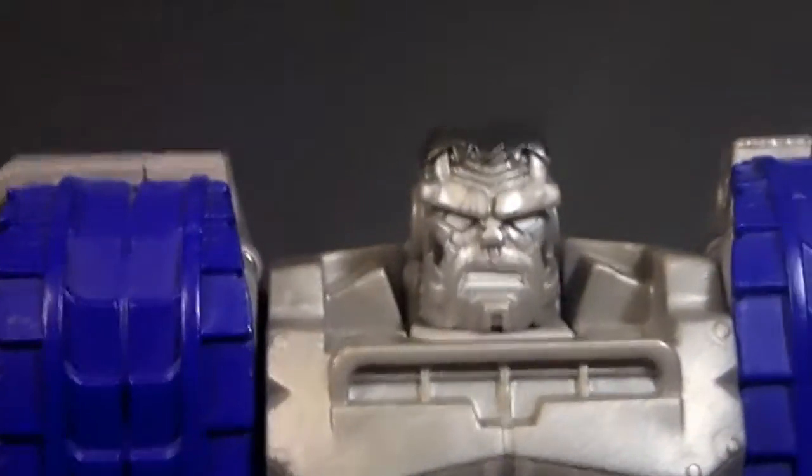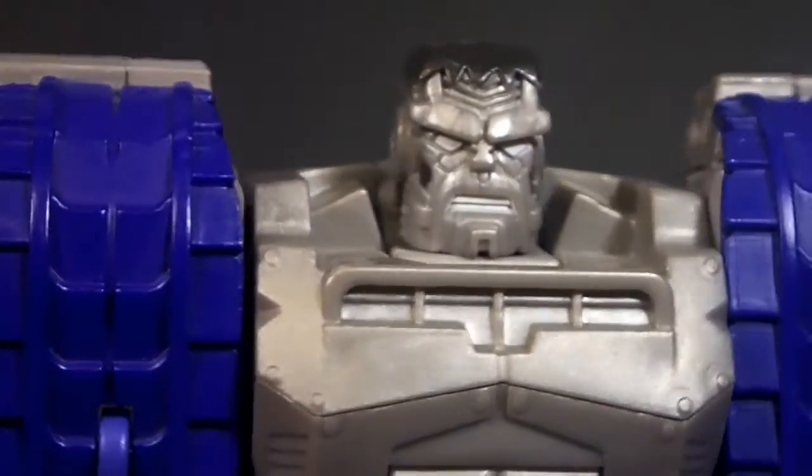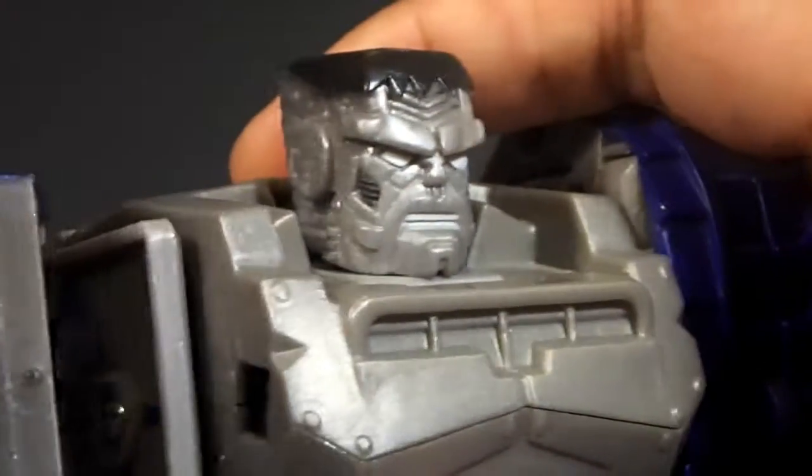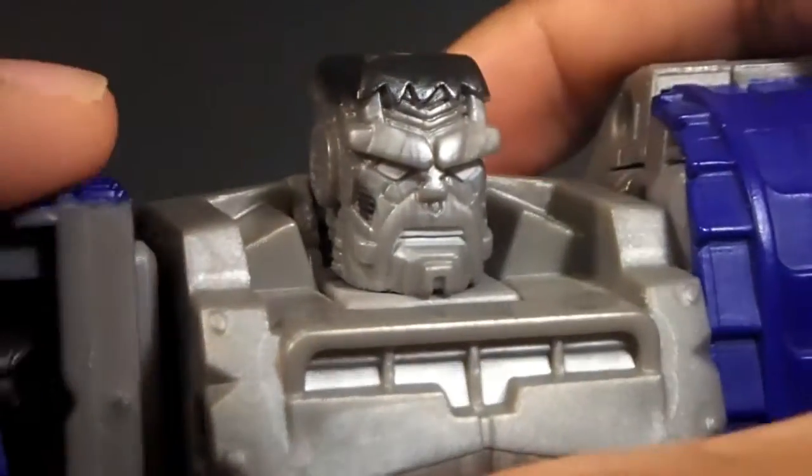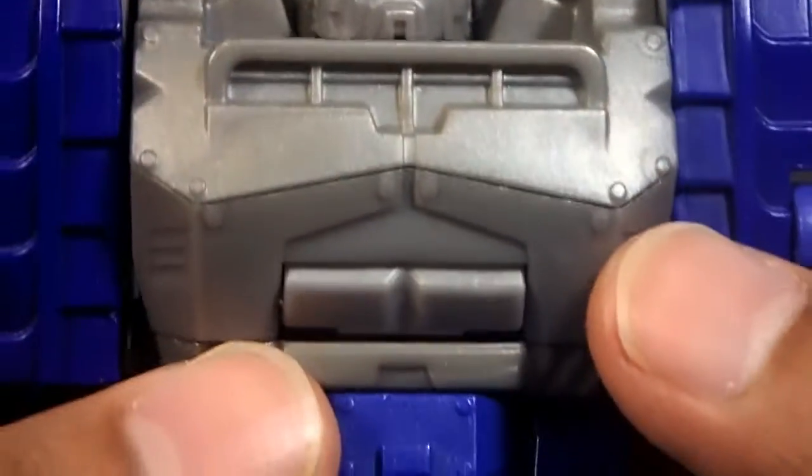Just for the heck of it, here he is with a Leonardo sword — so there's that. Head sculpt-wise, the head sculpt is really nice, very Hulk-esque. It's like if Hulk met Chewbacca — that's what it looks like to me. It is a very blocky head, and I love the hair on it.